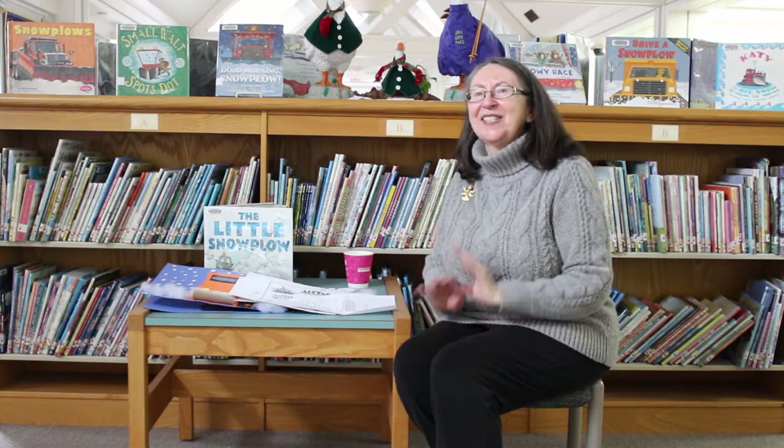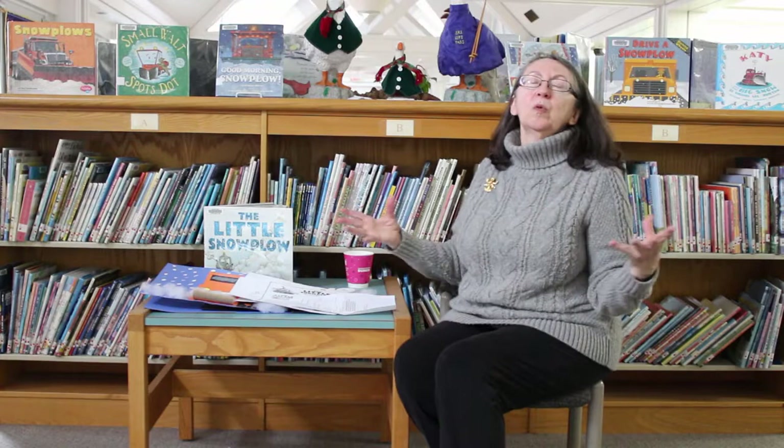Another link we have is fun facts about snowflakes — things you might not know, and they're really fun. We also have STEM activities to do with snow outside, and we've got a whole link to 20 snowflake crafts.